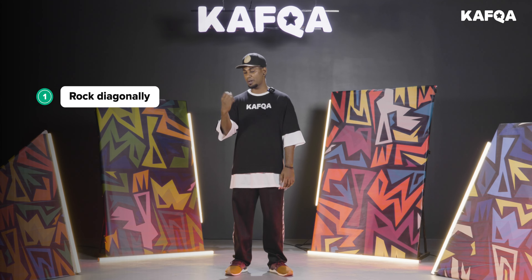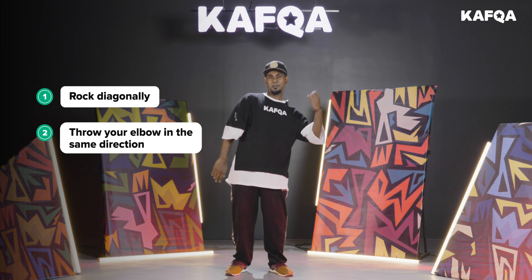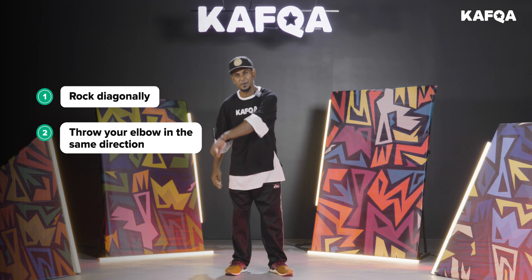The second one is very simple — I'm going to use my elbows throwing in the same directions. Boom, boom, boom, boom.